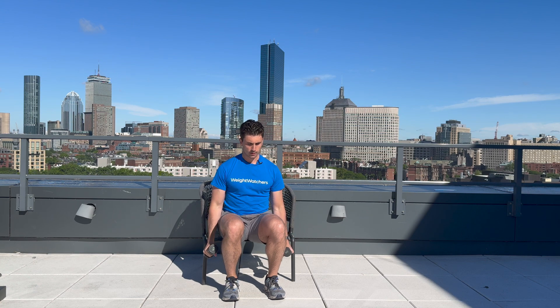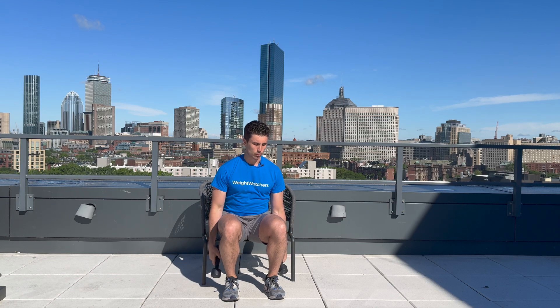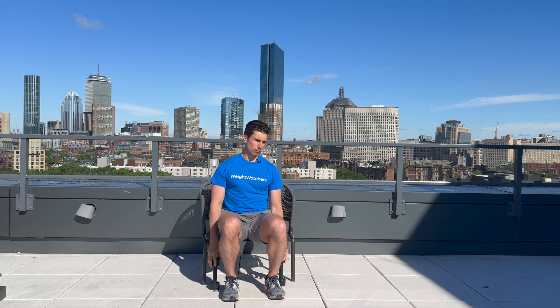Let's go ahead and get into our hammer curl. Here we go — one, two, three, four, five, six, seven, eight, nine, and ten. Well done. We have one more seated exercise — the overhead press. I'll see you back in 30 seconds.